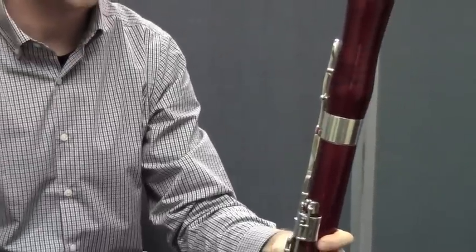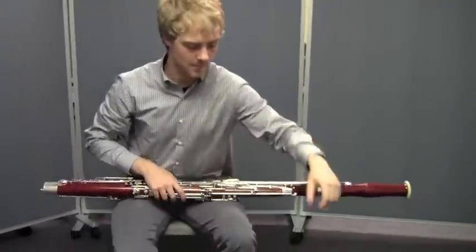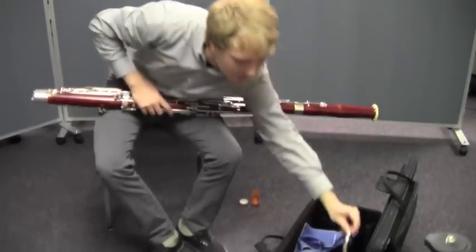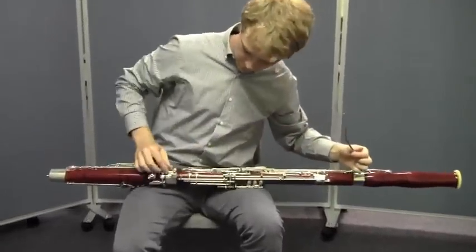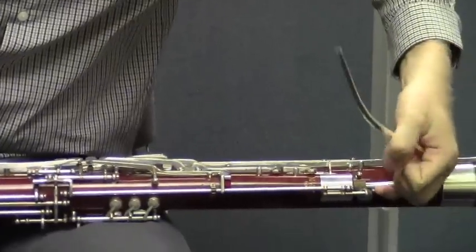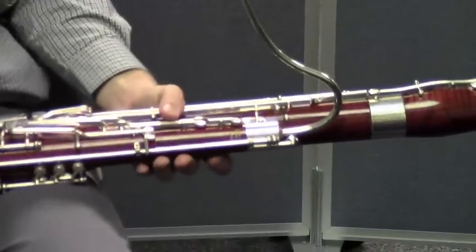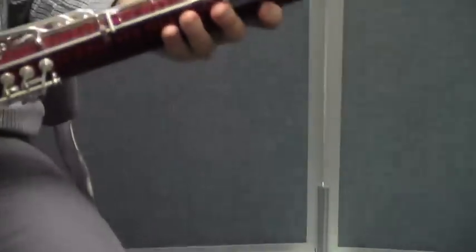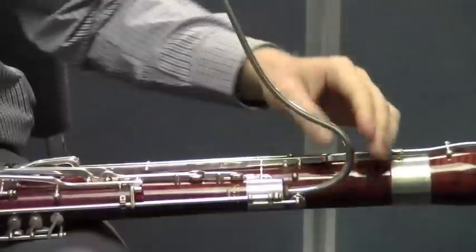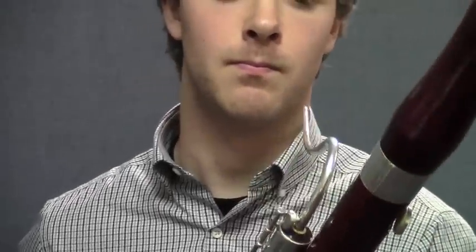Now, Matt's going to hold the bassoon across his lap while he reaches into the case to get the bocal. He's going to gently twist and insert the bocal onto the top of the wing joint. Notice how he holds the bocal — he's holding it at the top so that he doesn't bend or kink the bocal. He's going to align it, making sure that the hole in the bocal button aligns with the whisper keypad. And everything seems to be in alignment.